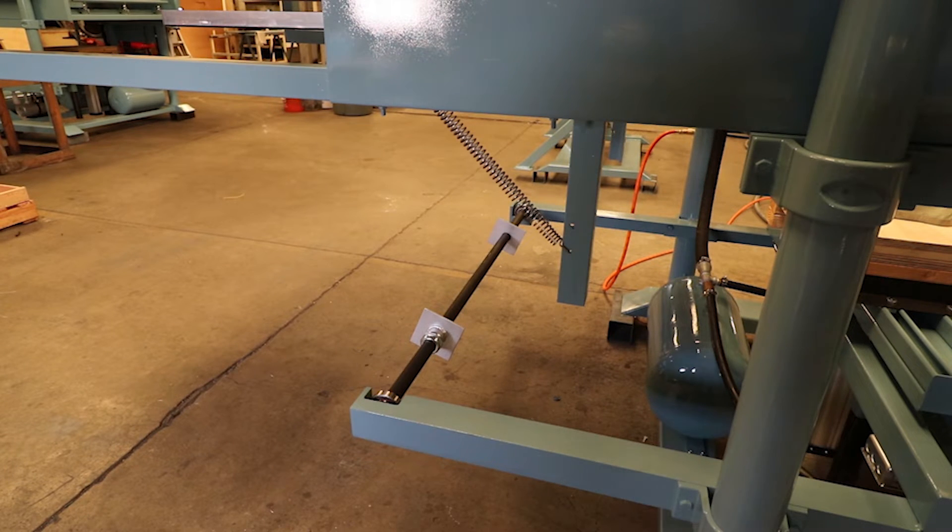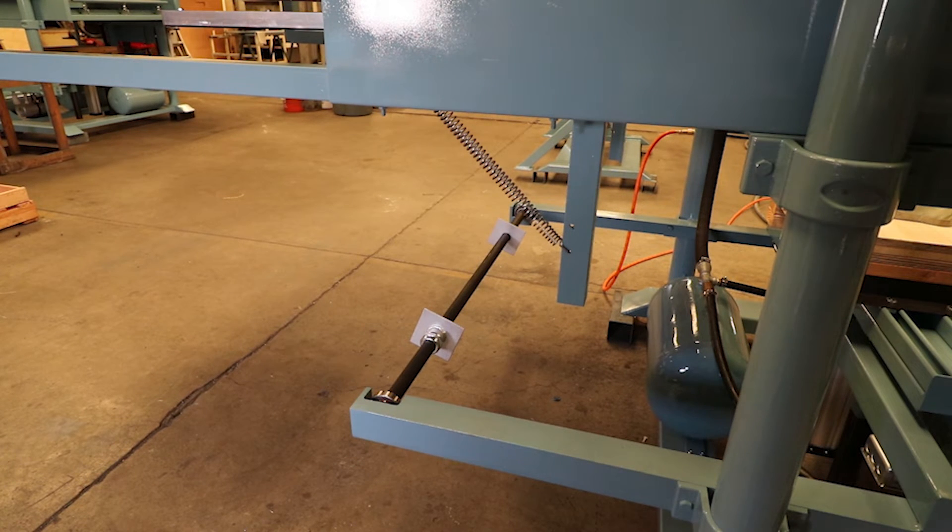This equipment also features a rear roll holder for roll stock plastic that can be fed through the rear of the machine.